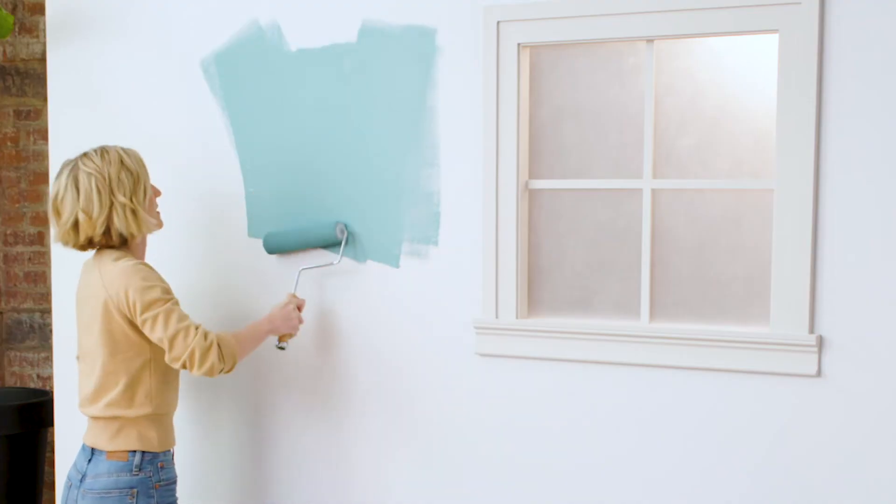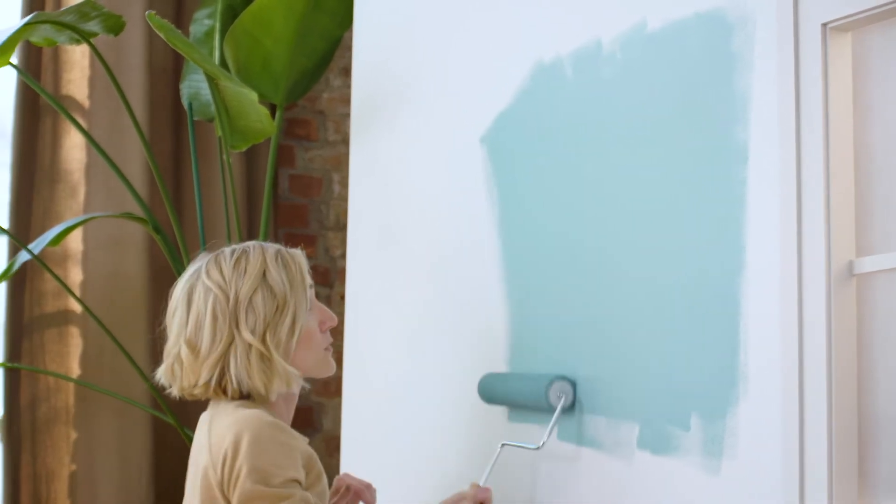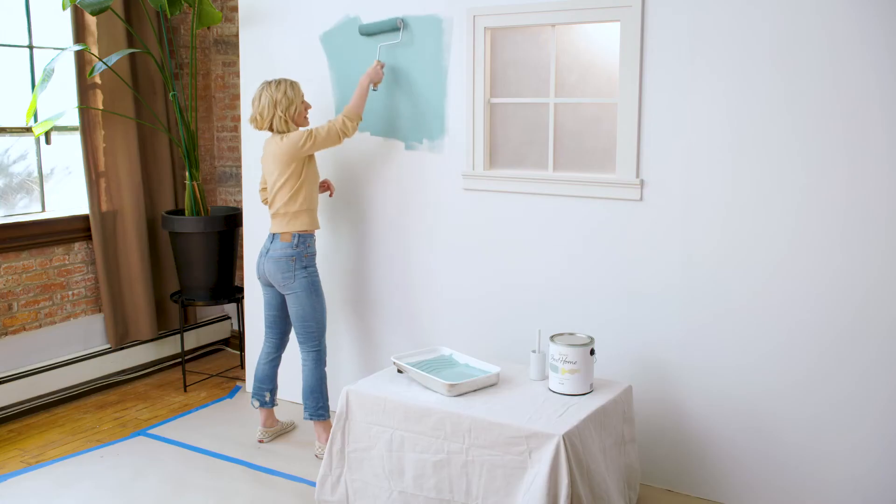See how nice and even that's getting? This distributes the paint evenly and smooths it out and hides lines, so you get nice smooth even coverage.